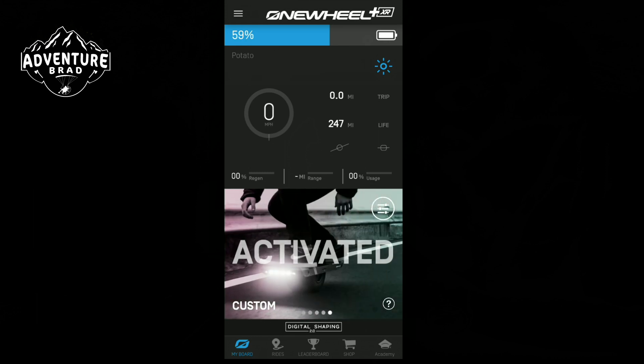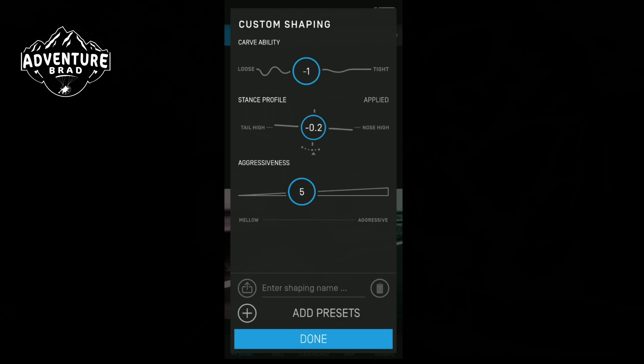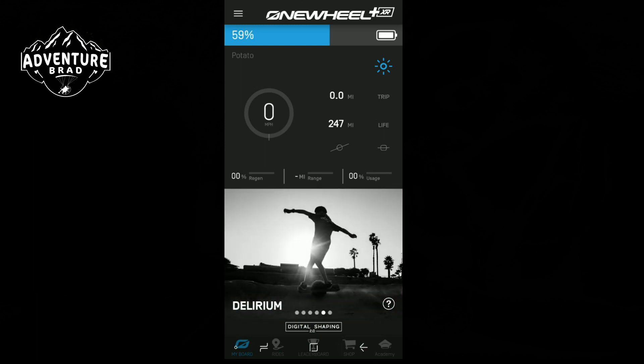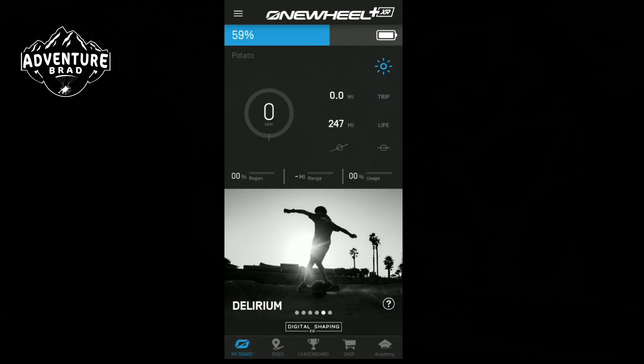Future Motion has now come out with custom shaping. In custom shaping you can change its carve ability, your stance profile, the aggressiveness — you can name it. You can also share other stances and your custom shaping with others in the community. OneWheel has built a great community. There are ways to find rides that people have posted and to find other riders. But this video isn't about that, so we won't go into it here. The app is quite handy and quite useful.